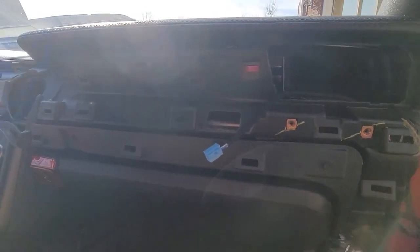There we go. Now that we've got that fished through there, I'll plug it in and snap the display in.